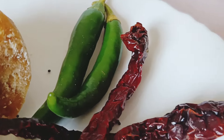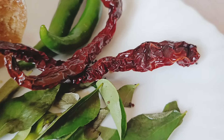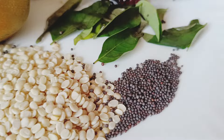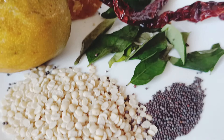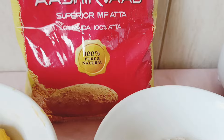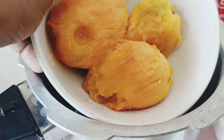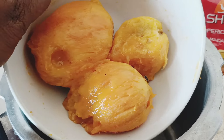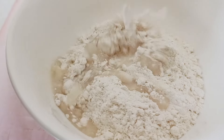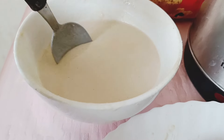You will need green chilli, red roasted chilli, curry patta, mustard, and urid dal. Also you need atta, that is wheat flour — I have taken Aashirvaad atta. First you need to boil the mangoes in the cooker for a few whistles.